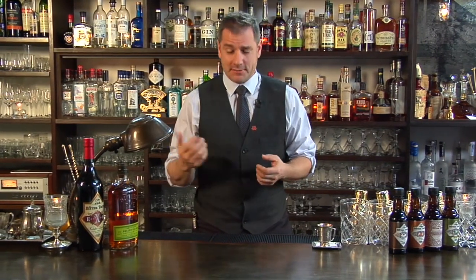Hello, welcome to Raising the Bar. I'm Jamie Boudreaux. Today we're going to make a cocktail and we're going to do some learning as well.